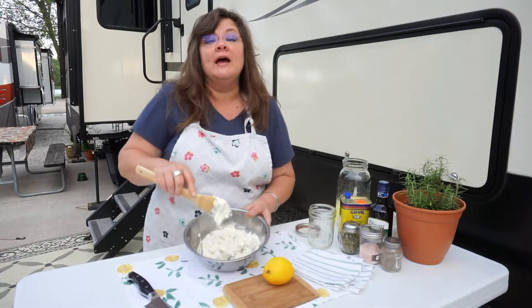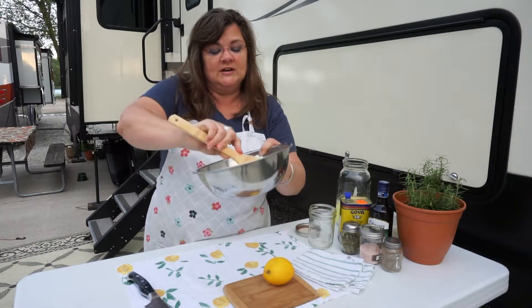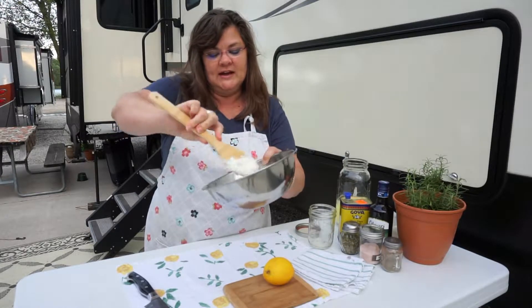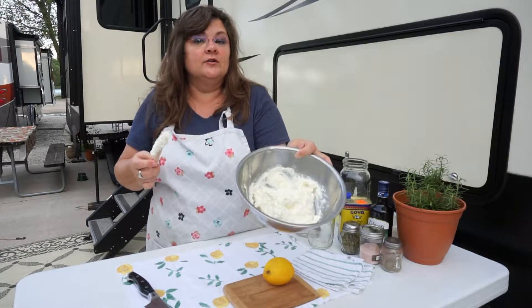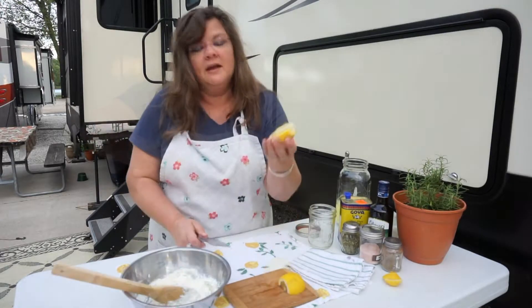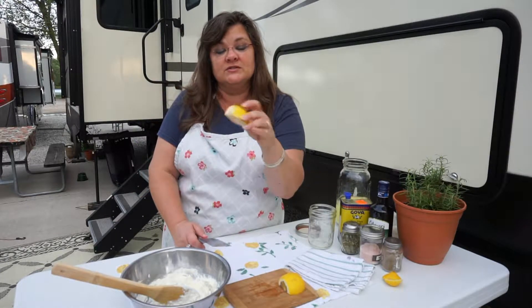Smells good. And by the way, this is now ready to eat. The yogurt cheese you can eat as a cream cheese — you don't have to go to the further steps I'm about to show. I am slicing this organic lemon — I say organic because I'm going to put the peels down in the jar.